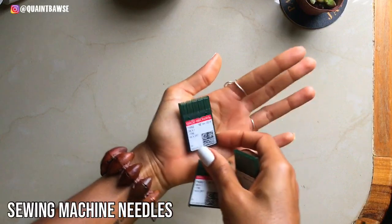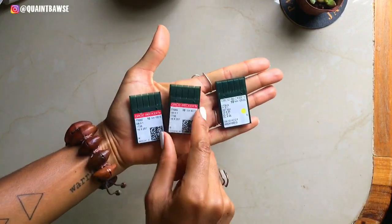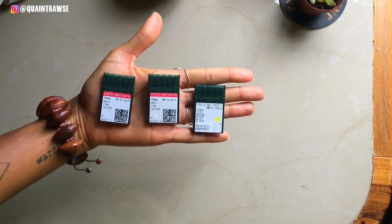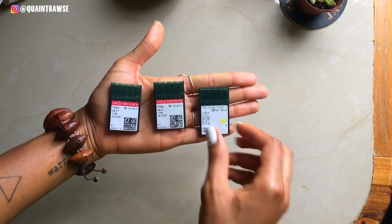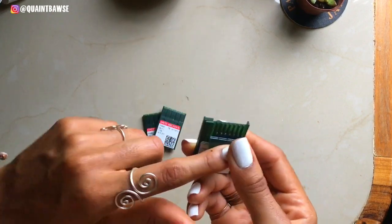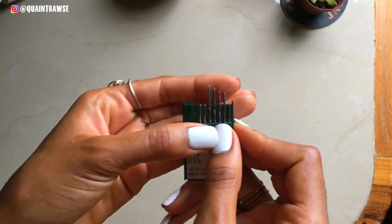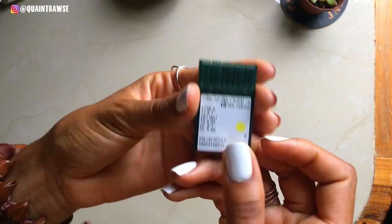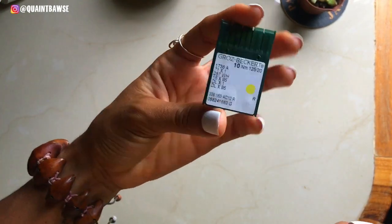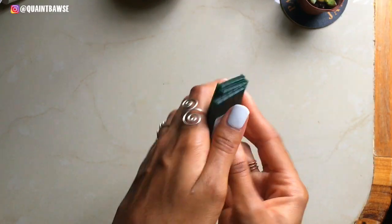You're gonna need needles. If you're using a domestic sewing machine your needles wouldn't come in packs like these, but if you're using an industrial sewing machine this is what your needles would look like. They come in different sizes — you will need bigger needles for thicker fabrics and smaller needles for thinner fabrics. If you sew with a domestic sewing machine then you'll need special needles for stretch fabric and for denim.